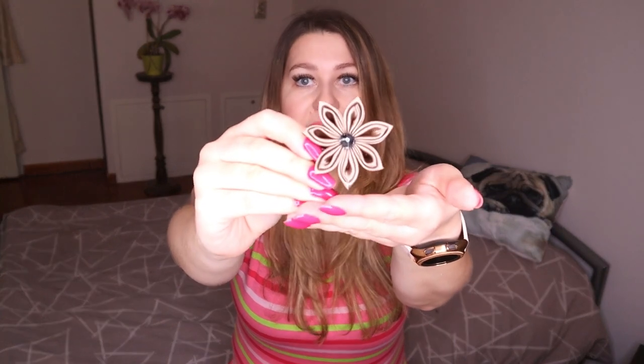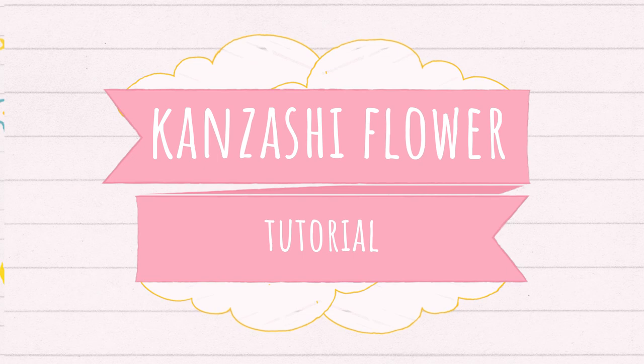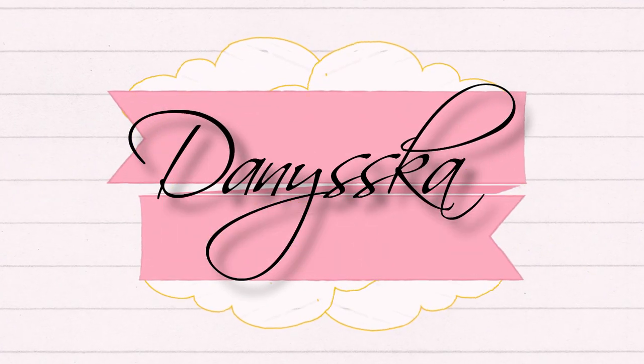Hello and welcome to my channel. I'm Daniella and today I'm going to show you how to make this simple kensashi flower. This flower is made of satin fabric and it looks fantastic as a brooch or a hair clip. It's very easy to make and it's also a perfect handmade gift.